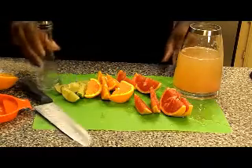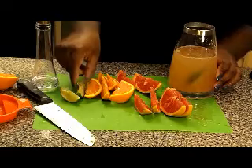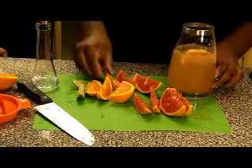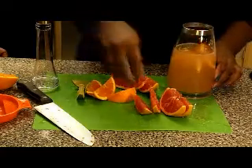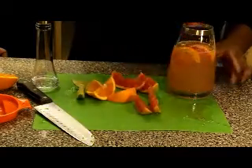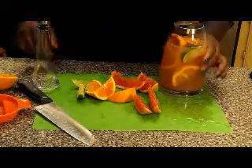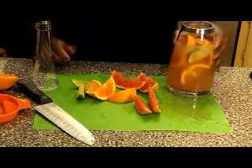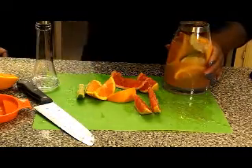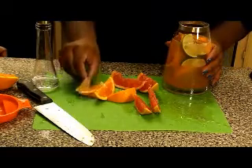So we're going to put a couple pieces of each in our water — a couple pieces of the lime, orange, and grapefruit. We're going to get a little more in there because we're going to pour water over this for a couple of days — at least a day for sure.